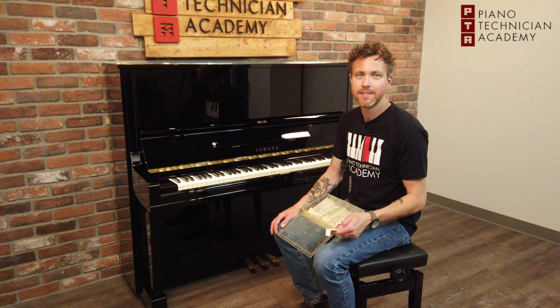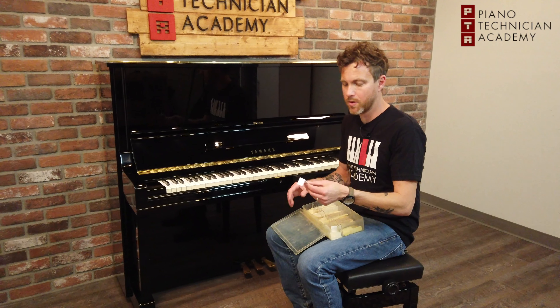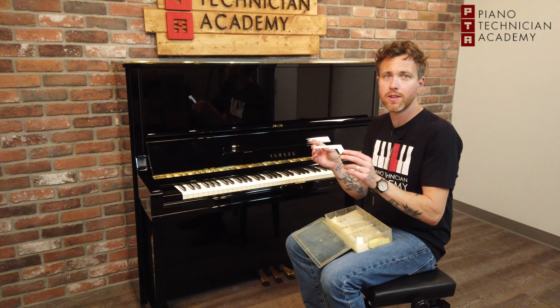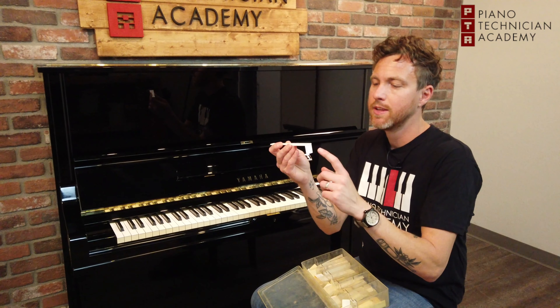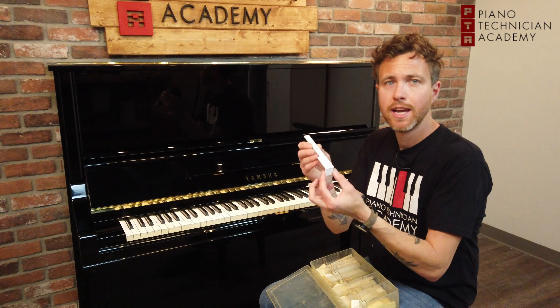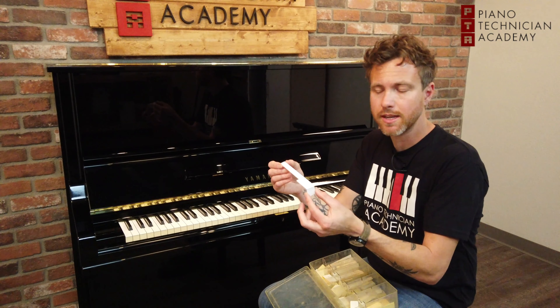This is Michael from the Piano Technician Academy and today we're going to be talking about key tops and why they change colors. In my hand I'm holding what we call a waterfall key top. This is one solid piece of plastic — it goes all the way around. This is the front of the key, this is the top of the key that you'd play, and this gets glued directly to the key stick.